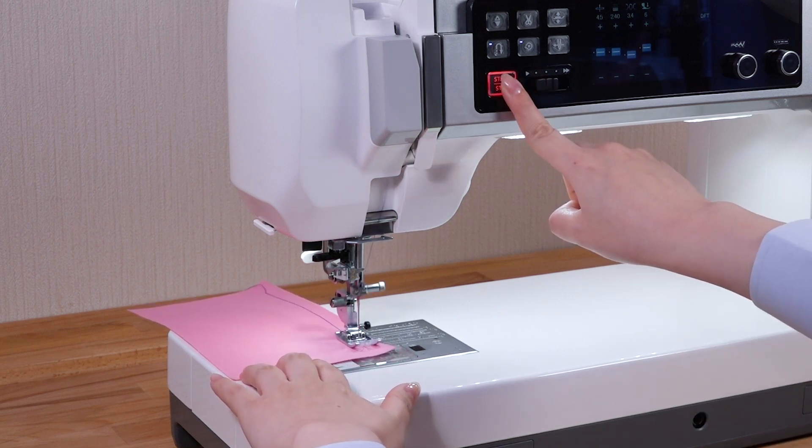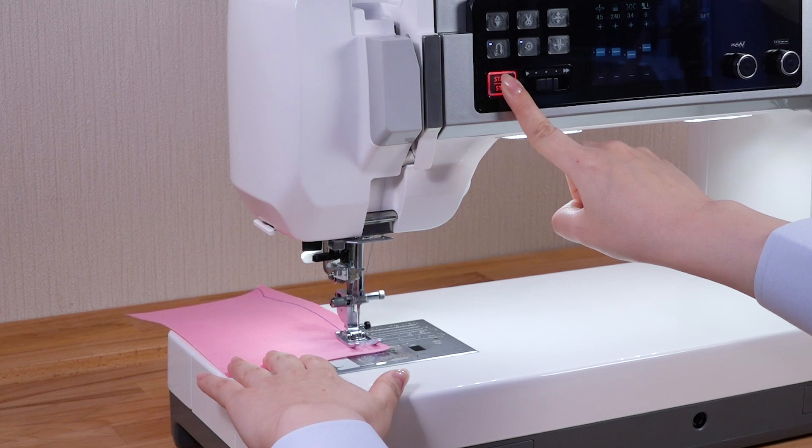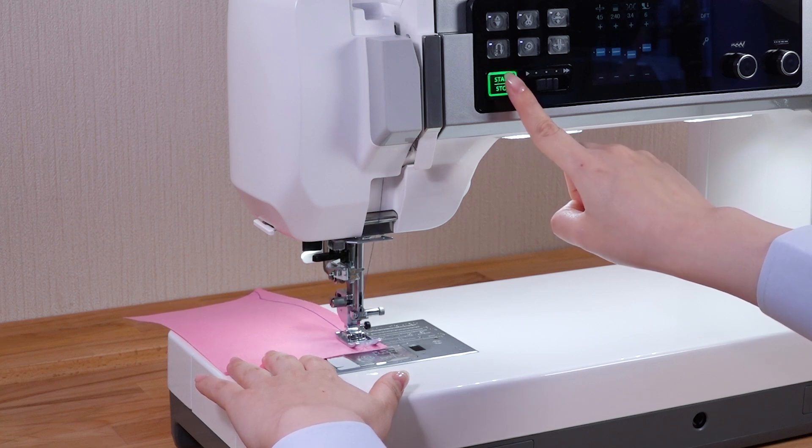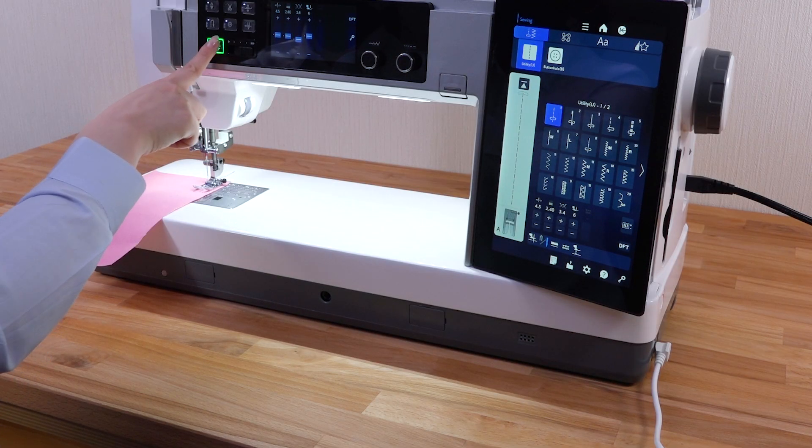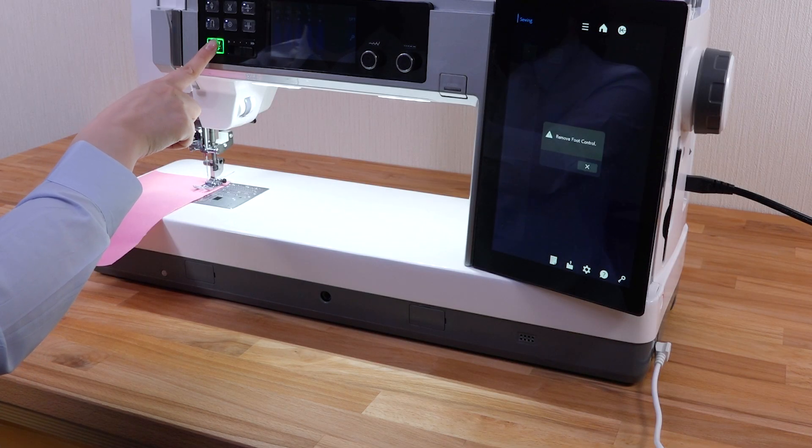Pressing the start-stop button again while the machine is running will slow down the machine, and it will stop when the button is released. The start-stop button does not work when the foot control is connected.